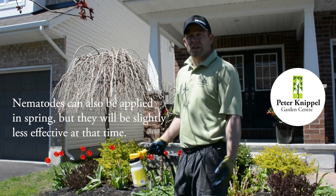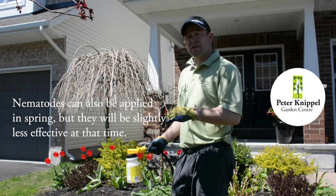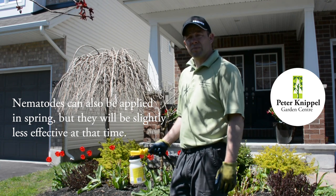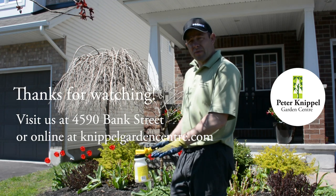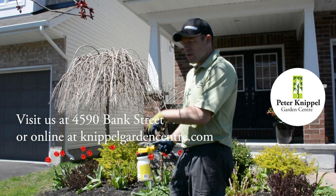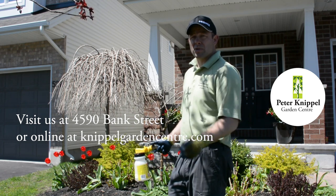Nematodes can also be applied in the spring, as they will infect the adult larvae, but it just isn't as effective at that time of year. The other thing to keep in mind is the soil needs to be wet for a three or four day period so that the nematodes have a chance to get down below the grass and to the root system where the grubs are.